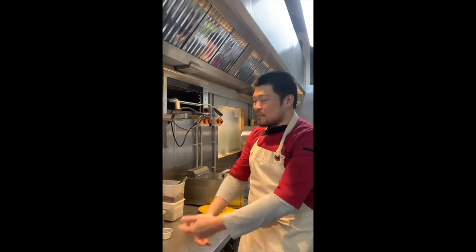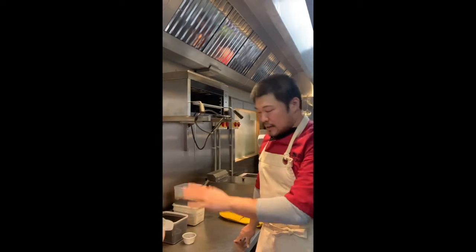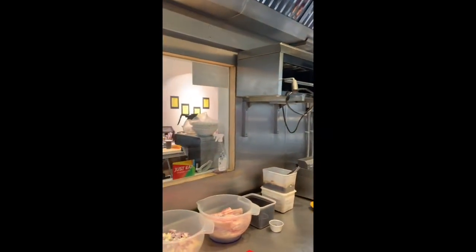I call it Taiwanese pork rice because I'm from Taiwan, but pretty much every Chinese family will probably have a version of it. This version we're doing is very simple.